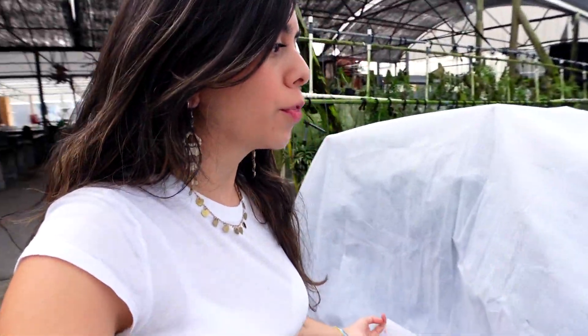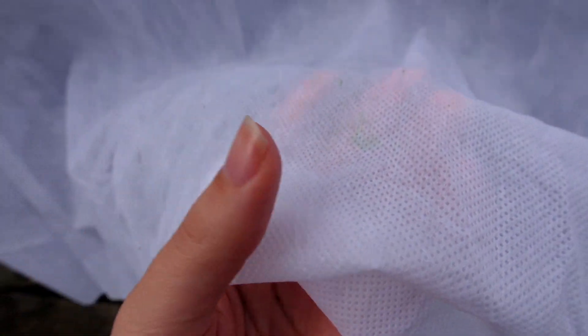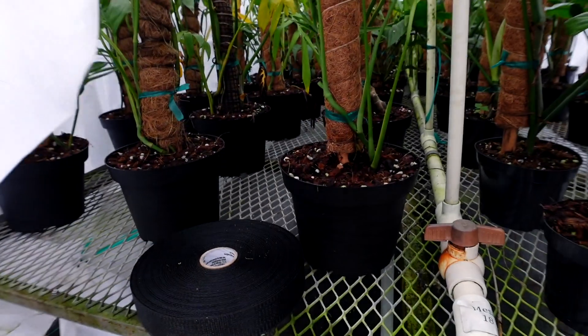So this right here is our main shade house. Normally it's very green, very lush. We ended up putting all of these tarps on top of the plants to keep it warm inside. I'm going to ask my dad to see what they're called, but I'm going to show you guys the texture — it's like a cloth texture. Let's go under.